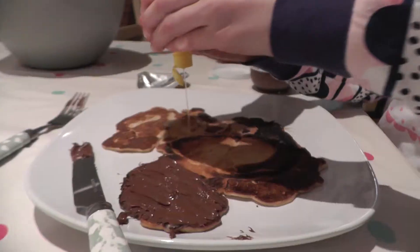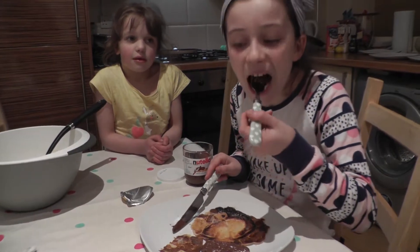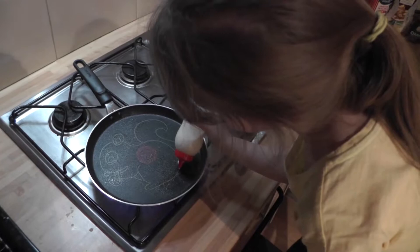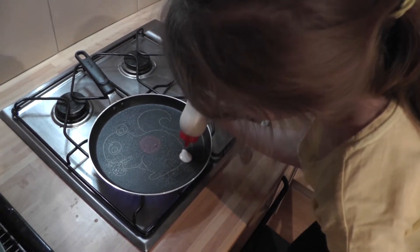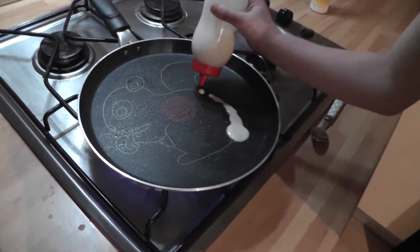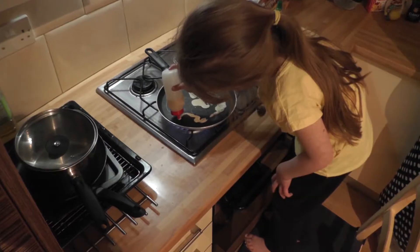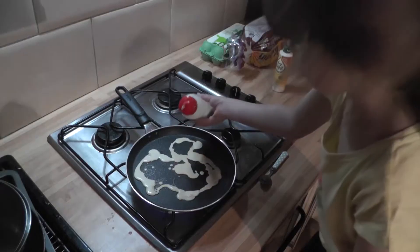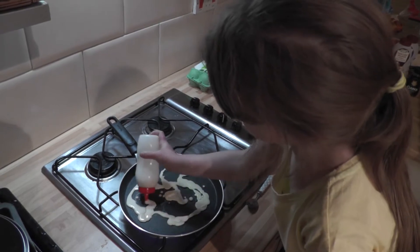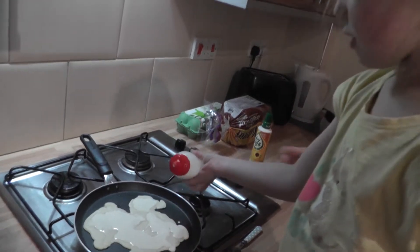Here's a spoon. Now can I colour it in? Yes. Done.